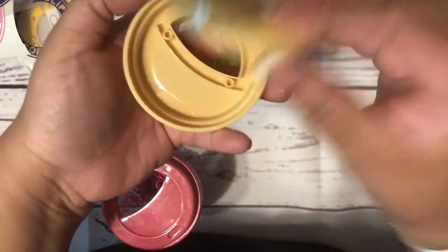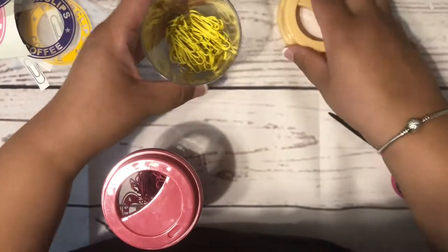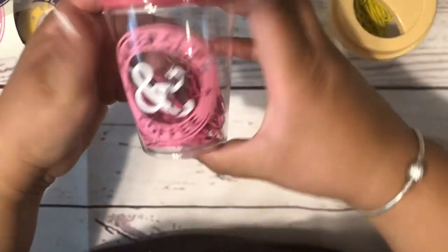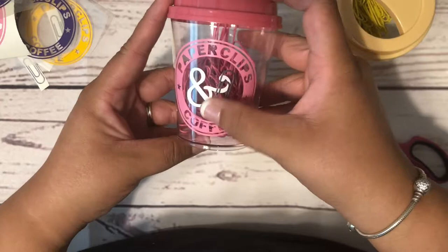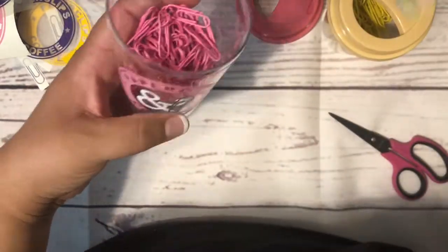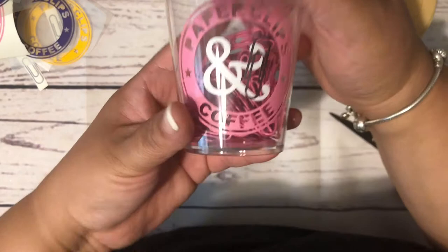I'm going to do them for the secretaries at my school — I am a teacher, if you didn't know. So it's a cute little cup and I thought it would be cute to do like the same color, kind of like a Starbucks cup thing. The only problem is you can't really see it that well, but I thought it was cute either way.